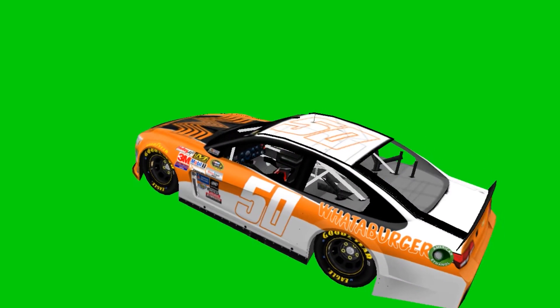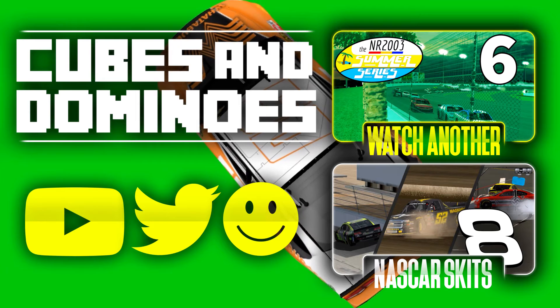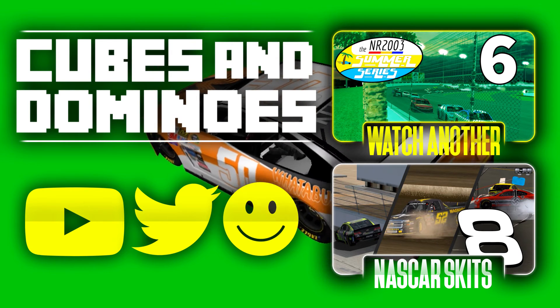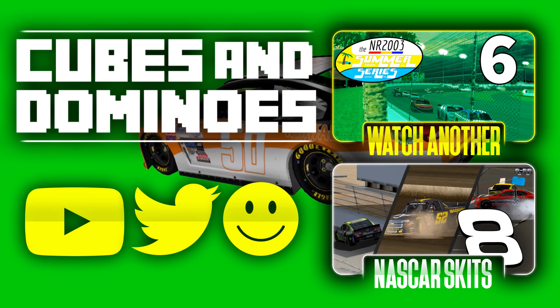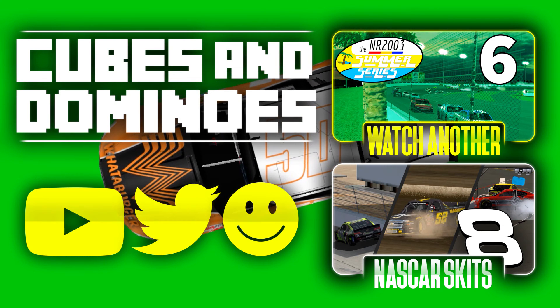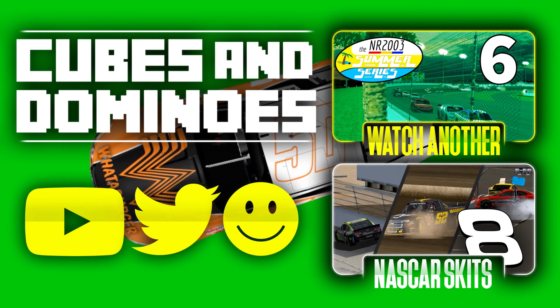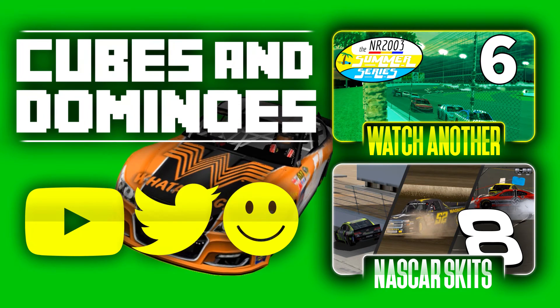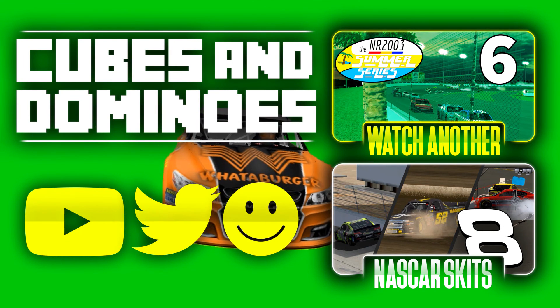Leave a comment on what car I should paint next, what sponsor I should put on the car. Until then, see you later. I have some other paint scheme videos you can watch — click onto my videos tab and watch some videos. Subscribing and liking the video would be great.